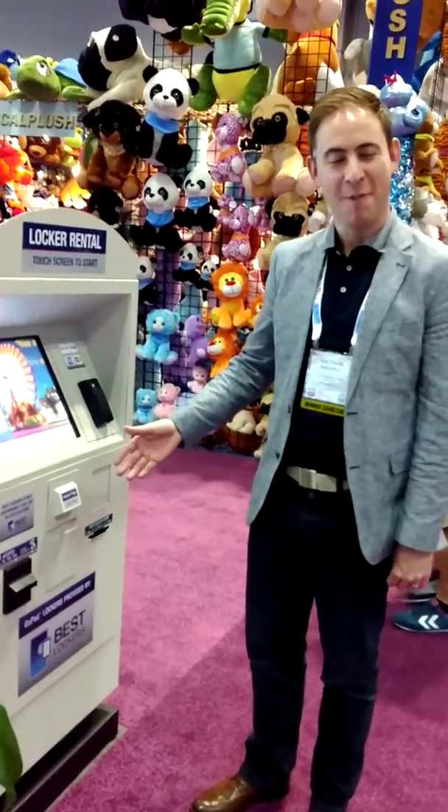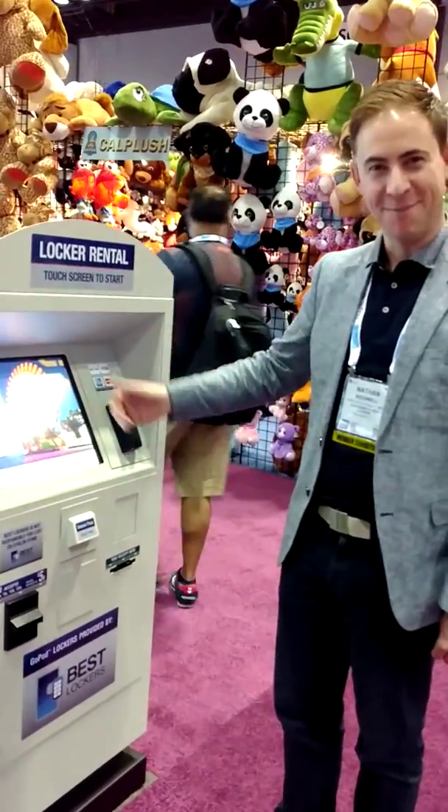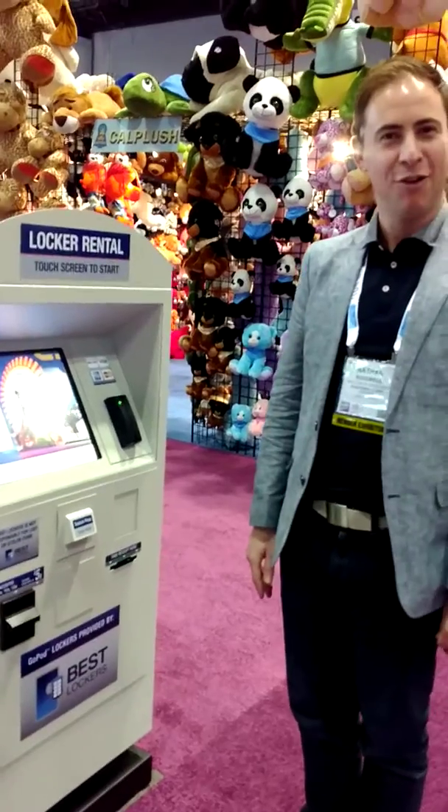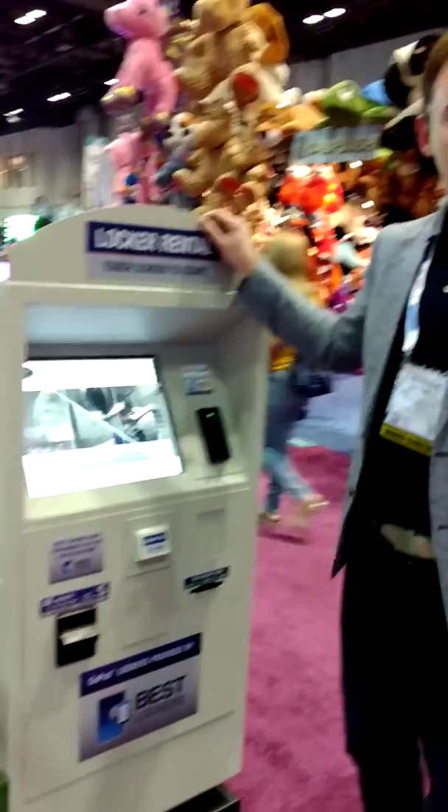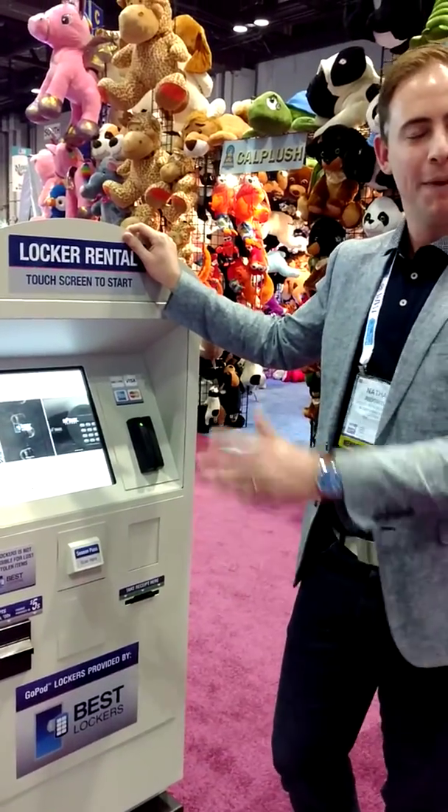Welcome to Safe Park's Go-Pod Technology Park. Today I will demonstrate how you can get a locker at Universal Studios. As a guest, you will walk up to the kiosk here, which can be placed anywhere in the park, separate to where the lockers are.